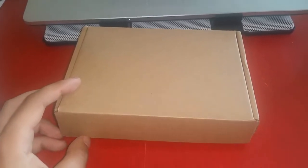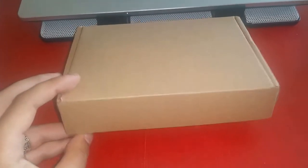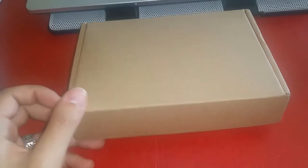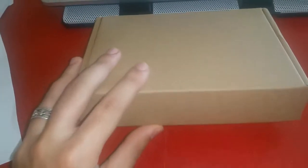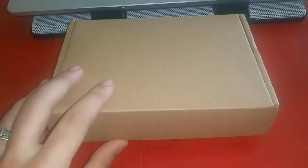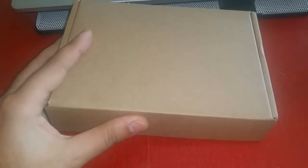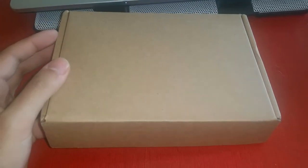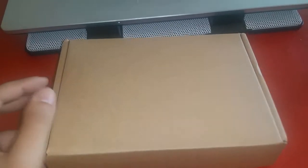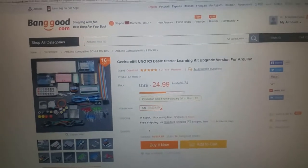Hello guys, this is Arduino Project Genius. We have another review of an Arduino kit — this is a Geekreach Uno R3 basic starter learning kit that I got from Banggood. I believe it was for $24. I got this package very fast and the customer service is very good; they reply to your messages quickly. I'm gonna show you the page of the product — you will find the link in the description.